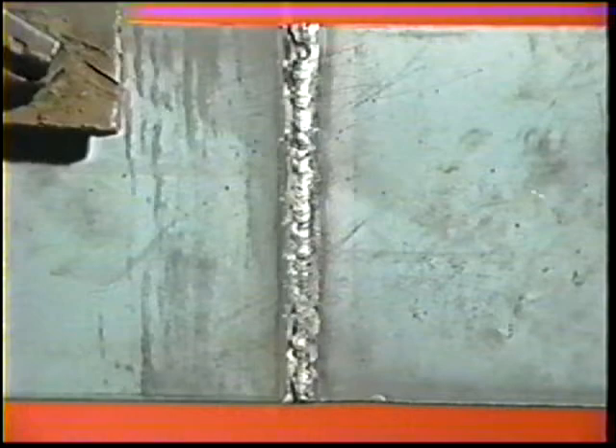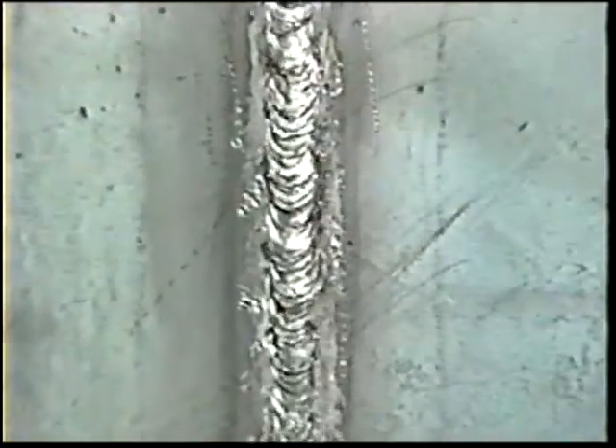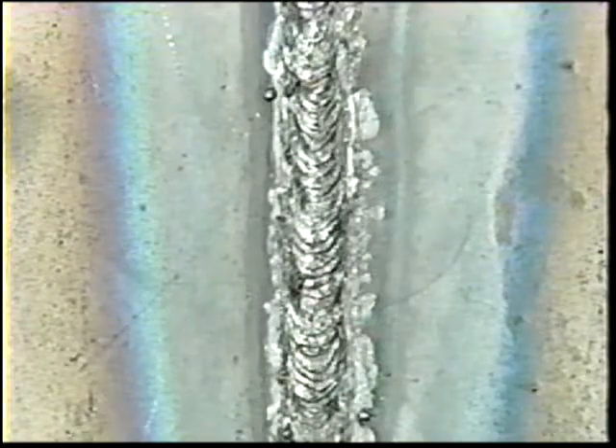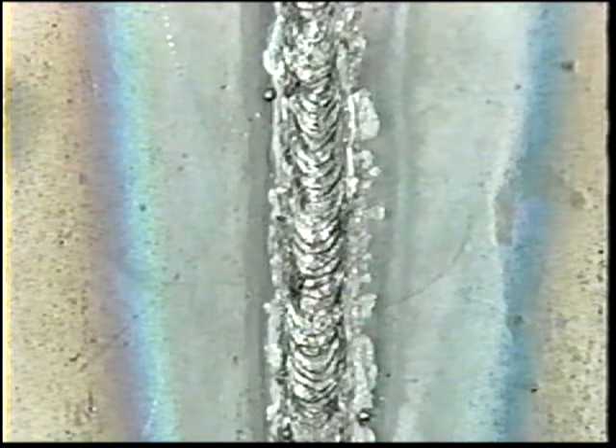When the root bead is complete, thoroughly remove the slag and cool the workpiece in water. The root pass should fully penetrate to form a slight reinforcement on the root side of the joint.